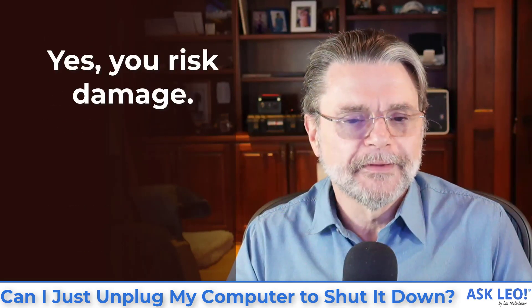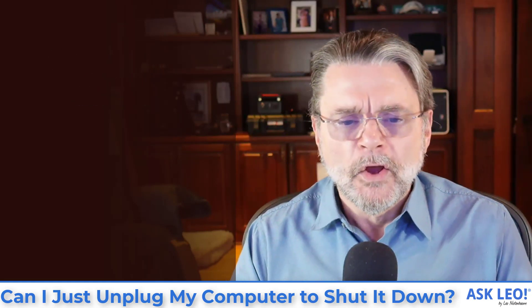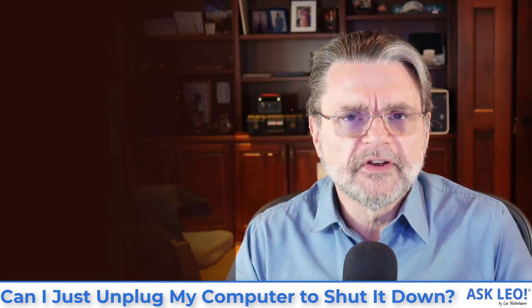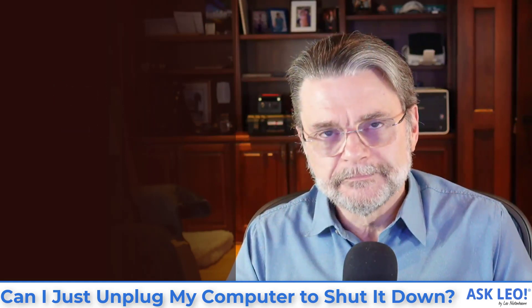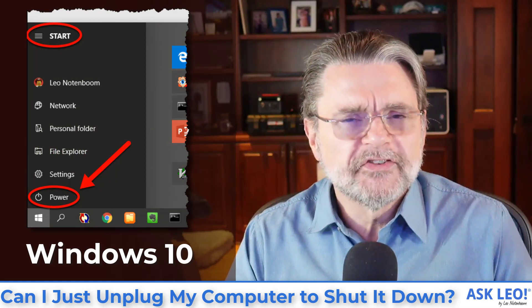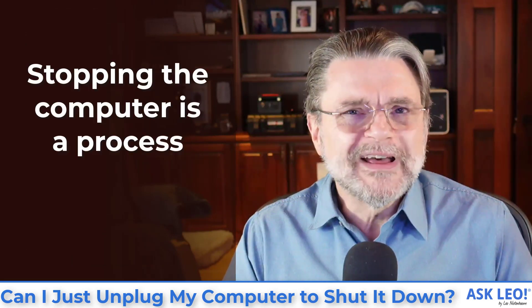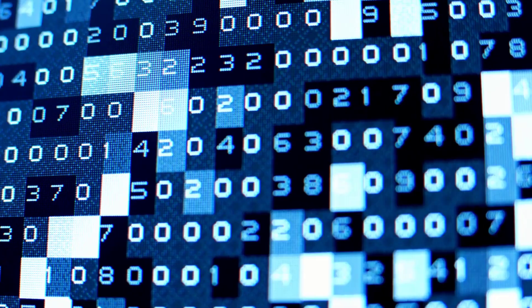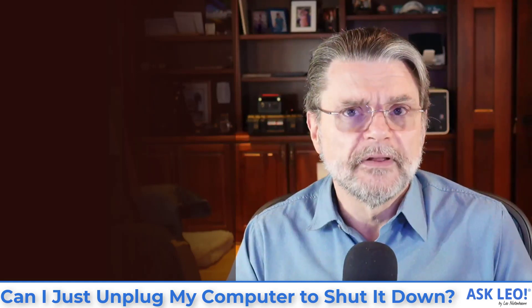If you just unplug your computer, you risk data loss, and in the worst case, you might actually damage your computer. One of the early jokes about Windows was that in order to shut down a computer, you had to click the Start button — you had to click Start to stop. The hidden issue there is that stopping a computer is a process, not an event.